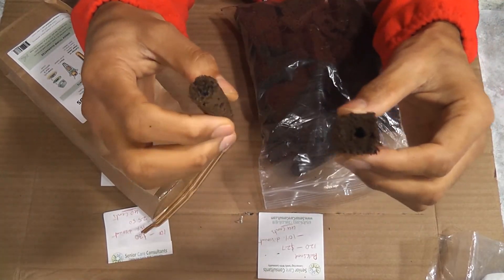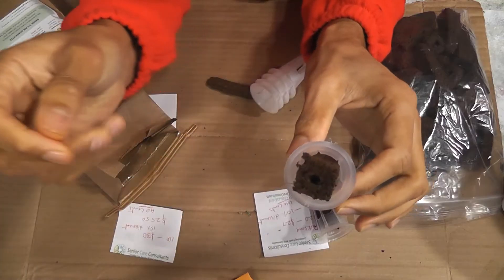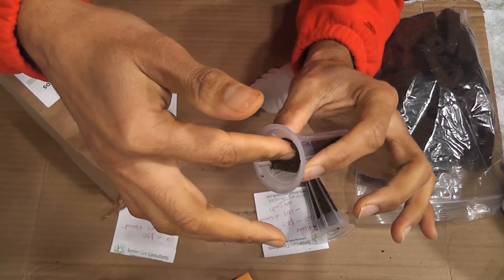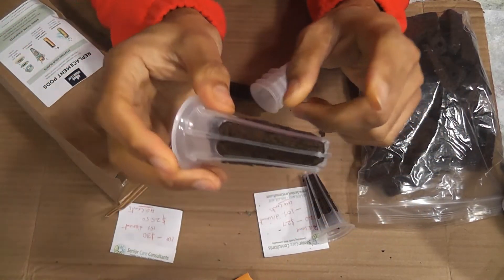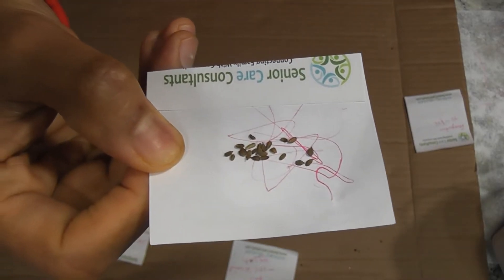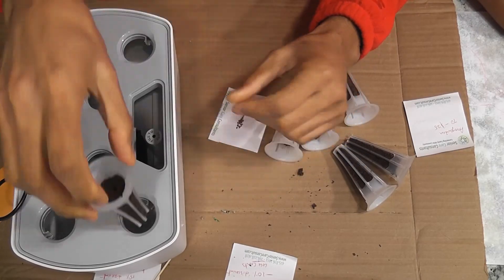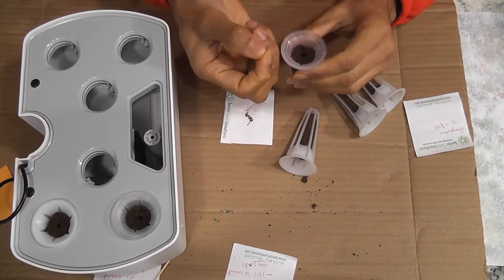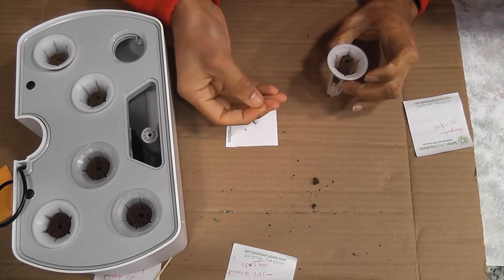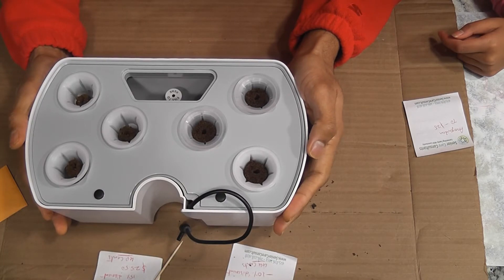Let me test these sponges. I will start a new garden using three sponges from each. Since the Park Seed sponges are already expanded, push the sponges all the way down. For this testing, I am going to use a few carrot seeds. I am just going to drop two seeds in each pod. I am going to start this garden and show you the progress.